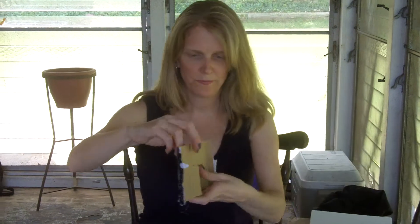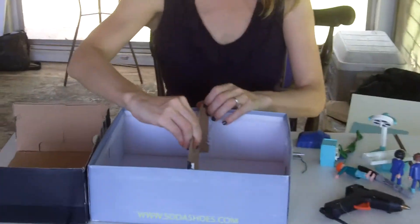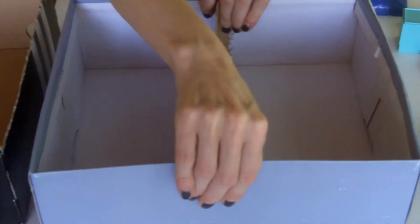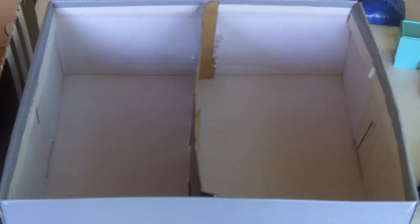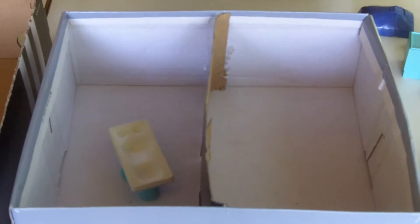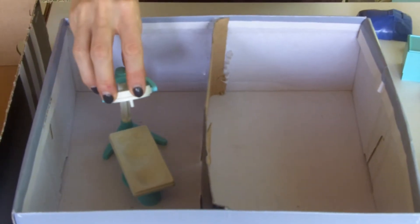Then I'm going to hot glue this in to the box, and I'm going to put my pieces in — the bed on one side with the radiation machine on the other.